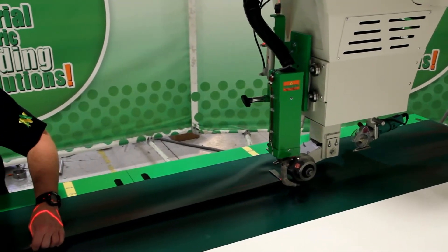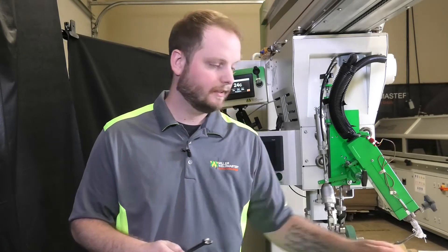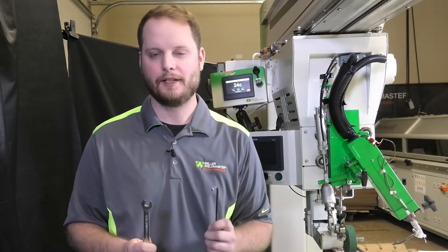This is something very basic you can try if you notice you're not getting a full weld on any type of material. To make this adjustment it's very simple — the only two things you're going to need are a 7/16th wrench as well as a 3/16th Allen wrench.